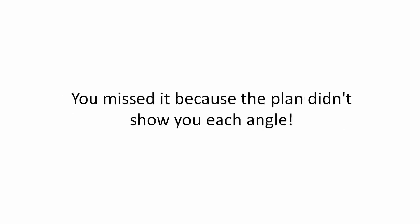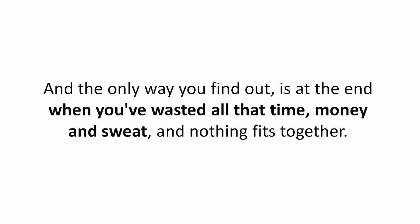You'll end up building a part of your shed that looks like the drawing, but it isn't. You missed it because the plan didn't show you each angle. And the only way you find out is at the end when you've wasted all the time, money, and sweat, and nothing fits together.